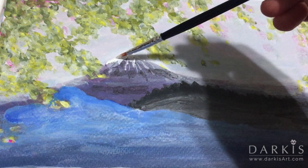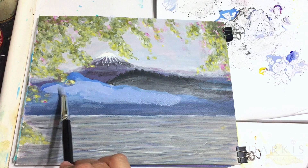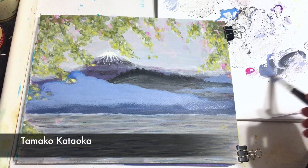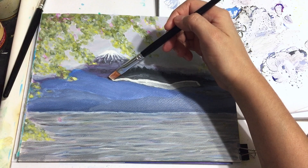Here I'm adding a heavy body paint because I'm trying to make some texture on the top of the mountain. And here I mixed up some lavender because I want the mountains to have some of the colors from the sky. Mount Fuji has been the frequent subject of Japanese art, and one artist I'd recommend checking out is Tamako Kataoka. She lived to be 103 years old and most of her art depicts Mount Fuji. Other names for Mount Fuji are Fujisan or Fujiyama.